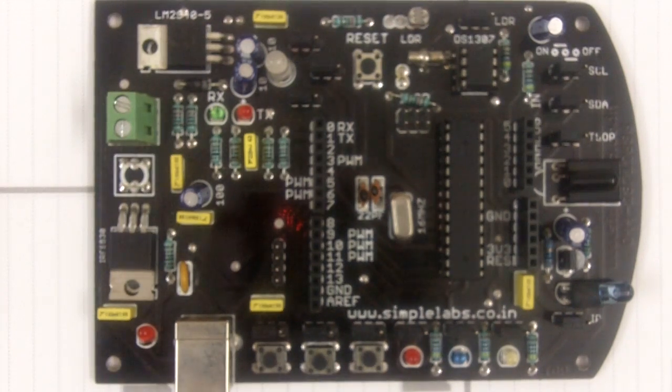Hello everybody! This is the Indino X board from Simple Labs. This board is a clone of the Arduino. It has additional peripherals which help the beginner to get started easily.